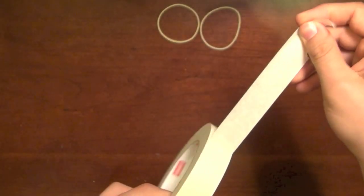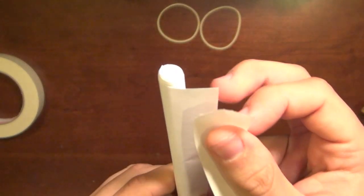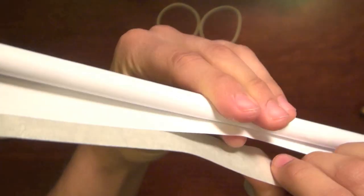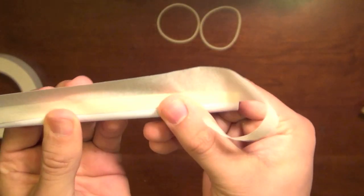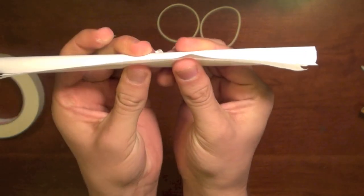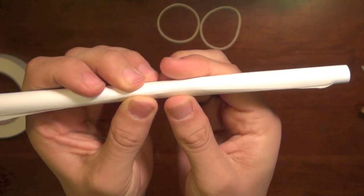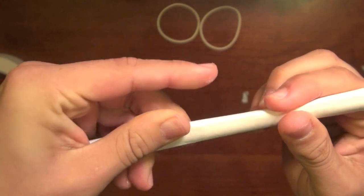Take some masking tape about the width of the paper and attach it to the end of the paper that's been rolled up — attaching it to the end that hasn't quite been folded down yet. You'll have some excess — rip it right there. Then take the rest of the paper and keep unfolding it so that the piece of tape basically lays down on the rest of the paper and seals it nice and closed.